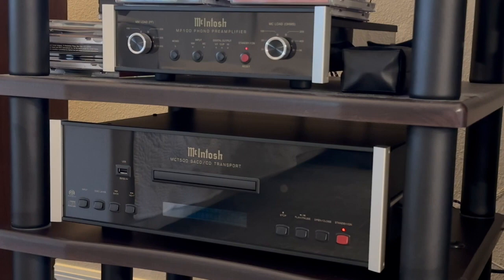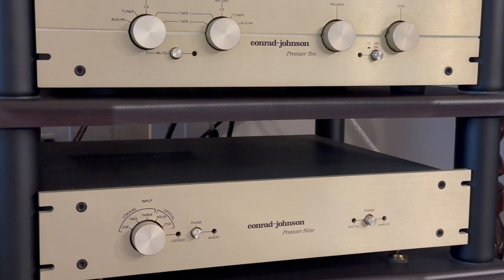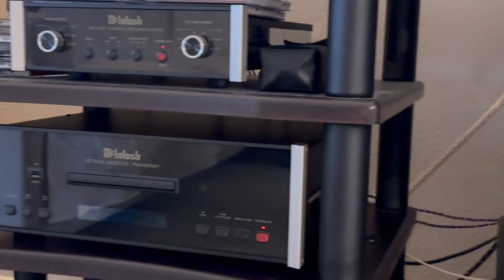If you watch my video, the transport is going into a Conrad Johnson Premier 9 DAC — an excellent, tube DA converter, very well built, weighing over 20-plus pounds on a floating chassis. It is an excellent, well worth the money DA converter. The Premier 9 was worthy of the Premier line from Conrad Johnson. Even though it's an older DA converter, it's still today, in my opinion, an excellent DA converter.